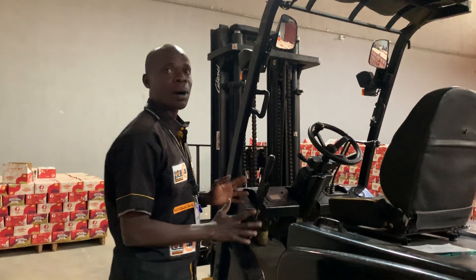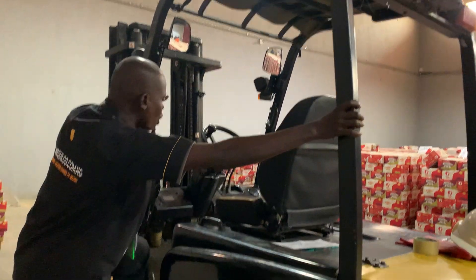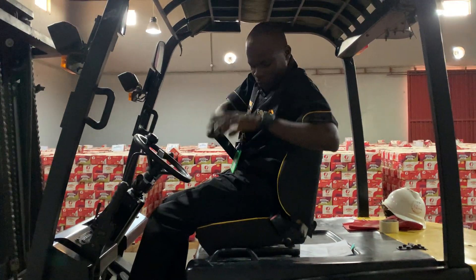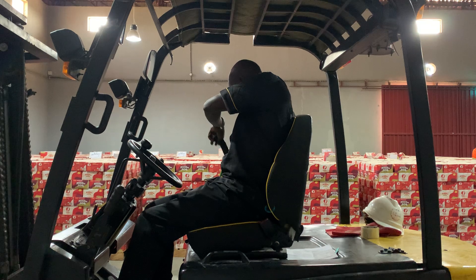Now you want to get on the machine. We have what we call the three points of contact when you mount the forklift. Here is the first, here is the second, and here is the third. Once you get on the forklift, you engage your seatbelt for safety.